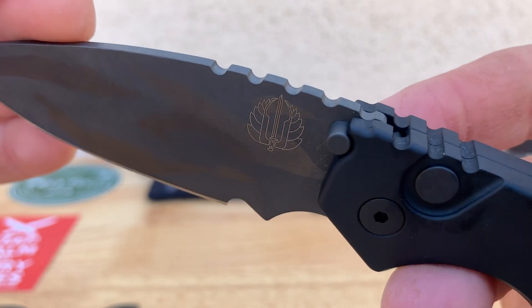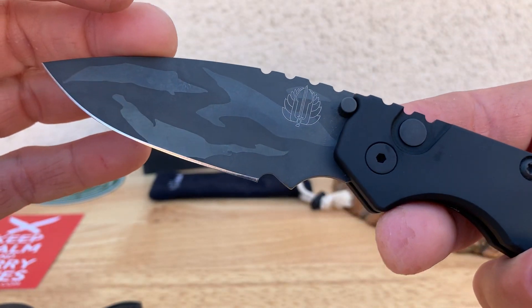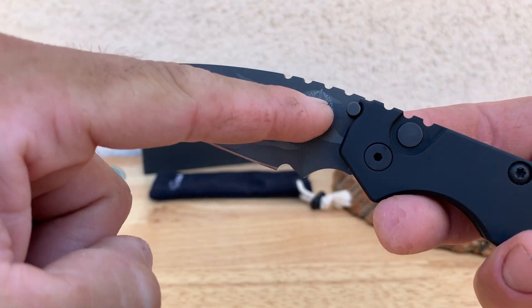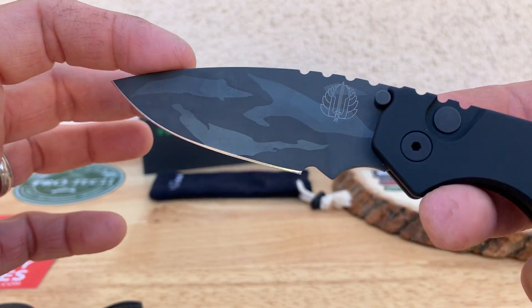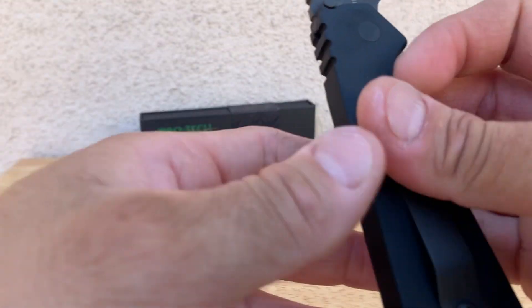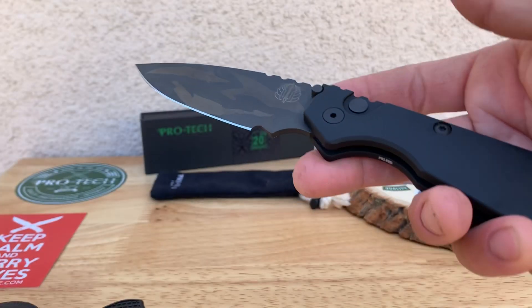You've got good jimping up here, rounded off a little bit on the aluminum. The blade finish is — I think — a shark skin finish, so just a little coated blade. I like my coated blades.